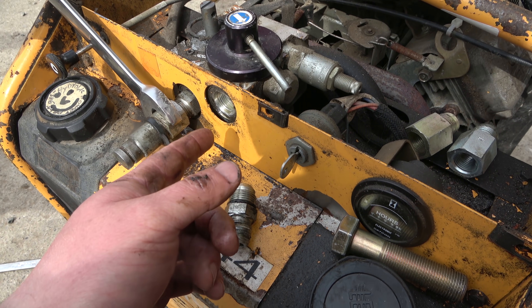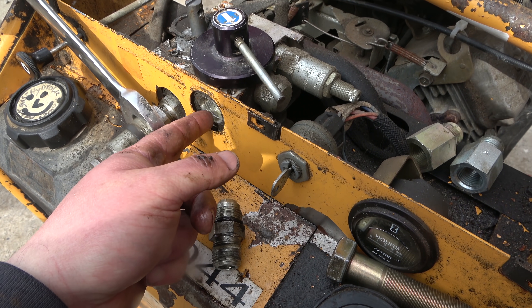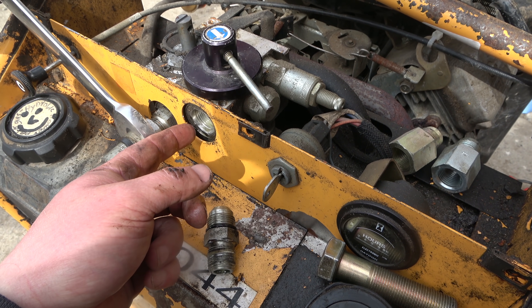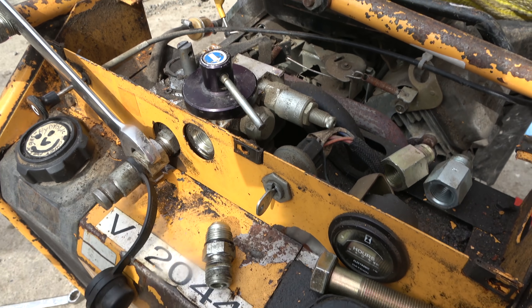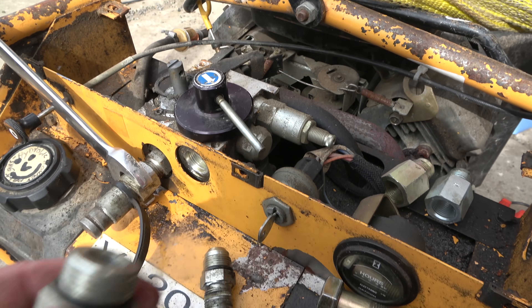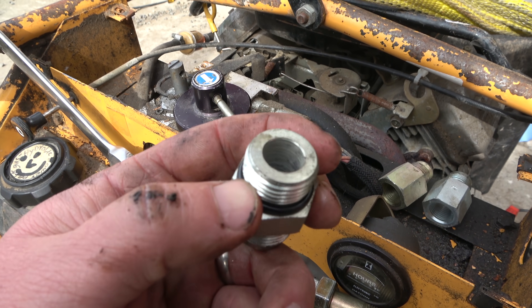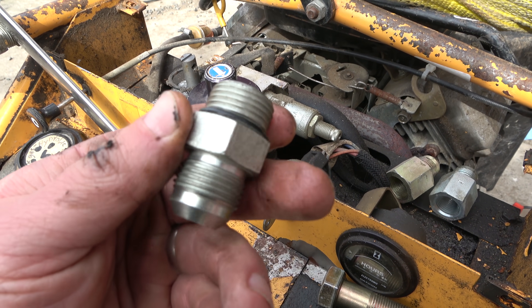This is a fantastic old mechanics trick. This is an o-ring boss port, hydraulic port. Fulla obviously was in a dilly of a pickle — didn't have the proper o-ring boss fitting, but he knew that this is just fine pitch inch thread.